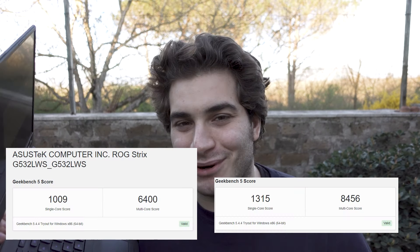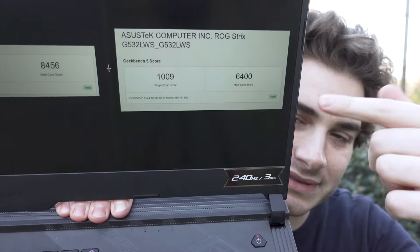I'm super excited because I just ran Geekbench again and the results are way above what I imagined. We got more than 2,000 points more on Geekbench. Before we had 1,009 on the single-core score, now we have 1,315. The multi-core was 6,400 before and now it's 8,456 - it's crazy. For this CPU, stock values are around 7,000, so we are 1,456 points above stock. Before I was slightly below stock, now I'm exceeding the average by a large margin.